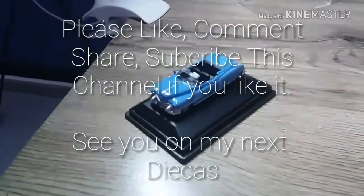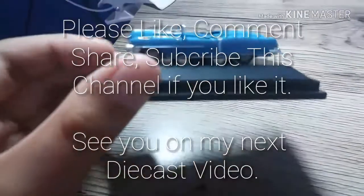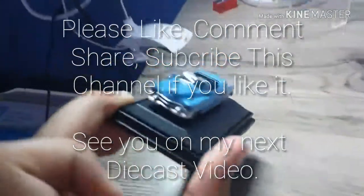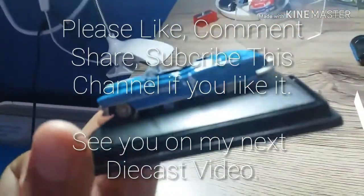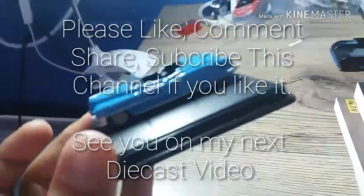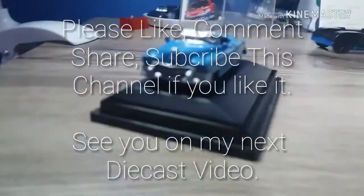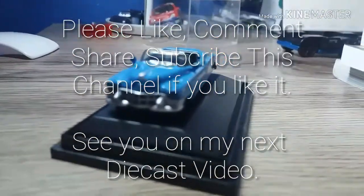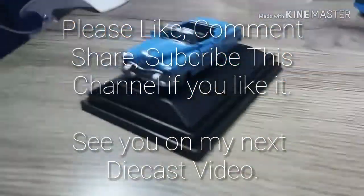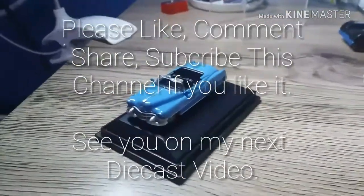For all my subscribers, did you like the details? Please like, comment, share and subscribe for supporting my channel. See you on my next diecast video. Ciao!